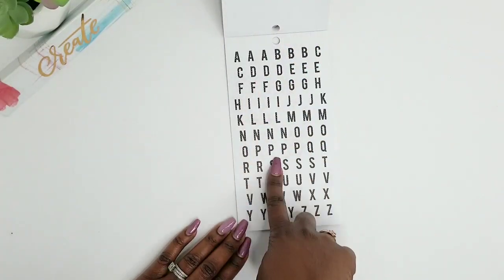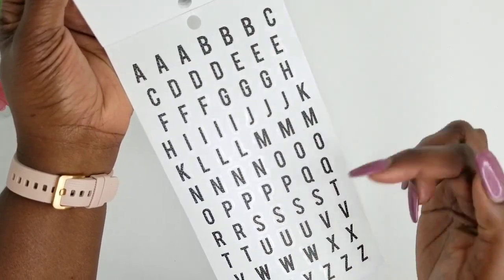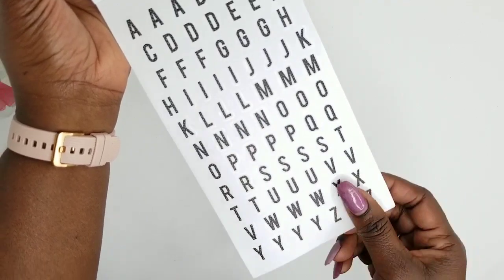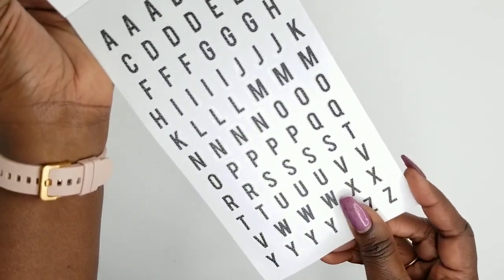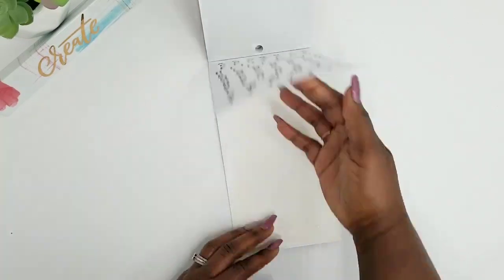And so the next page is almost identical, but it is clear stickers with a black matte font. And then you get some matted silver polka dots in this as well. I don't know if it's going to catch the little specks in that, but that's what's in that.